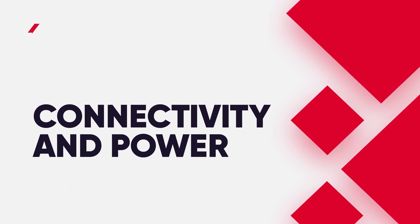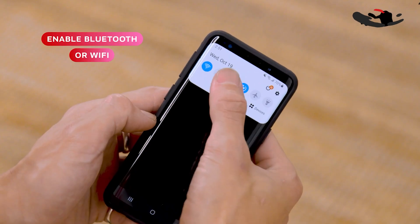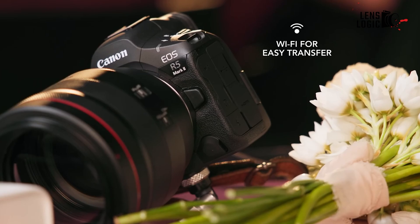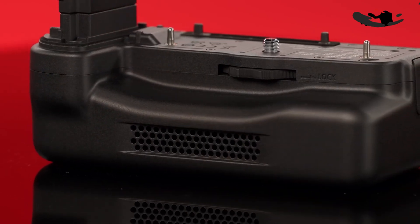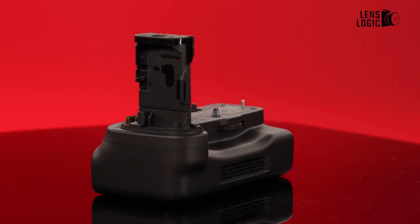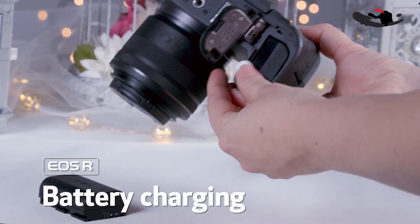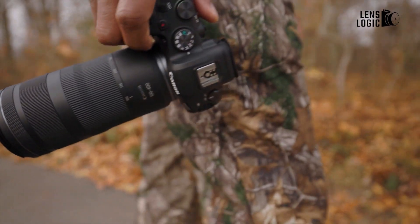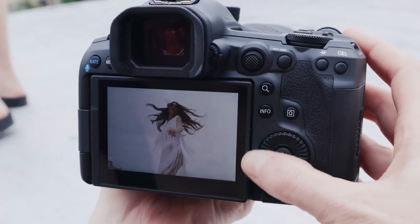Both cameras offer dual memory card slots — one CFexpress Type B and one UHS-II SD. However, the R5 Mark II introduces Wi-Fi 6E and Wi-Fi 6 support for faster wireless communication across wider frequency bands. The R5 Mark II uses a new, higher-capacity LP-E6P battery to power advanced features like 8K 60p video and 30fps continuous shooting, though it can use older LP-E6N and LP-E6NH batteries with some limitations. Canon has also introduced three optional battery grips, including two with a 2.5G-based Ethernet interface for fast, secure, hardwired connections — a significant advantage for professionals transferring large files or shooting tethered in studio environments.